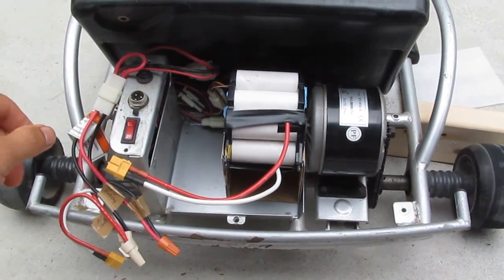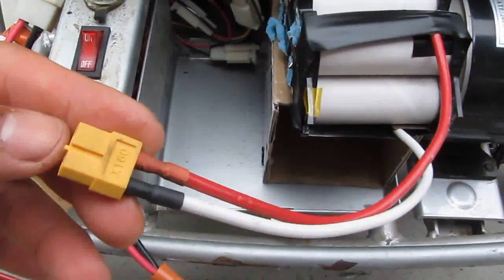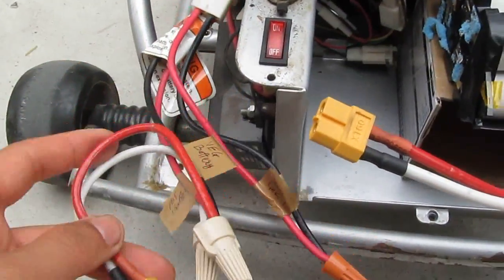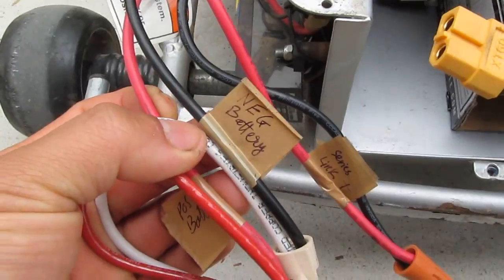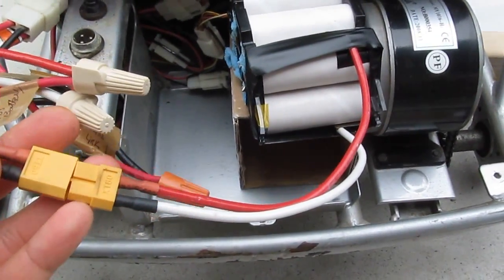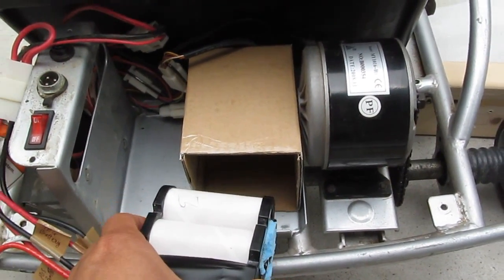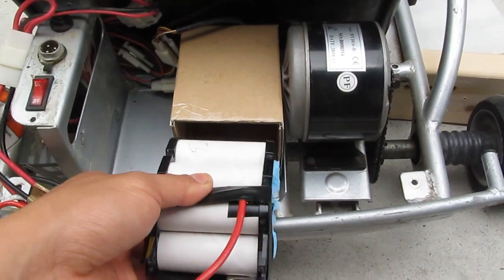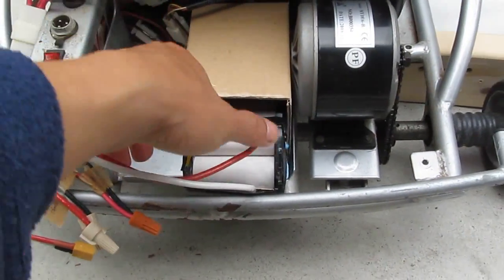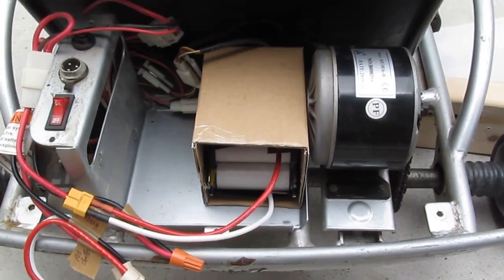I'm done with the wiring. I've soldered the battery pack connections to a number 10 wire with an XT60 RC connector, and connected the same connector to the wires that previously went to the lead-acid battery. I've also made a battery box to keep the battery in one place so it doesn't move around and loosen the wires while using the go-kart. I'll push it in and it should be ready to go.